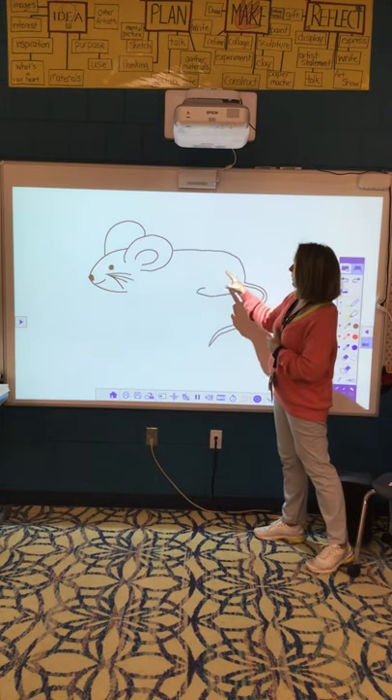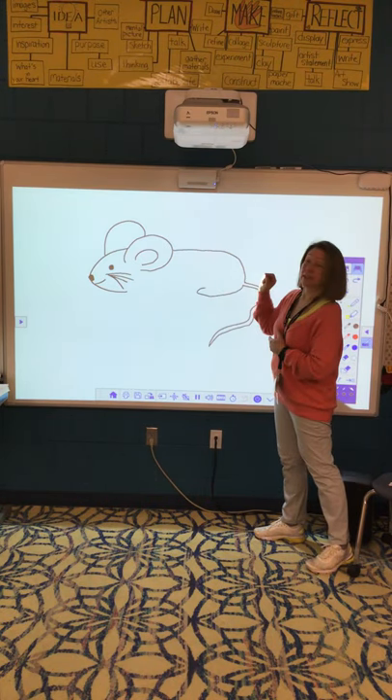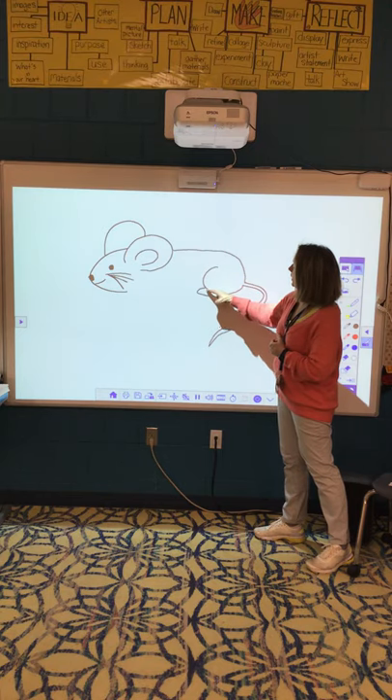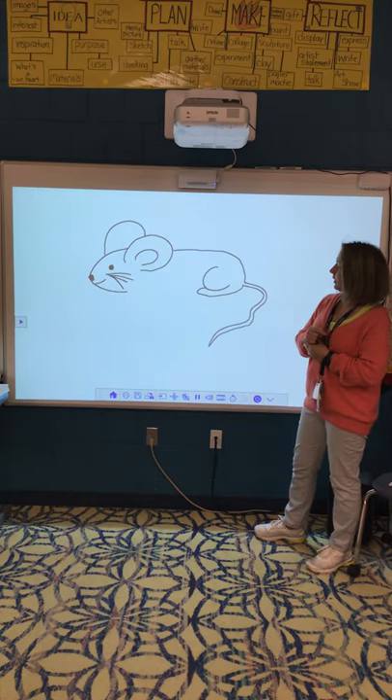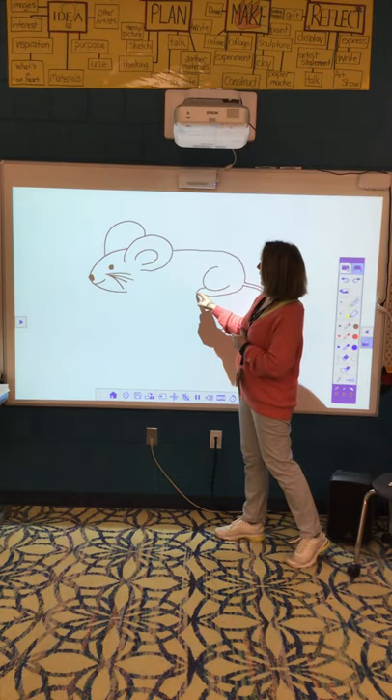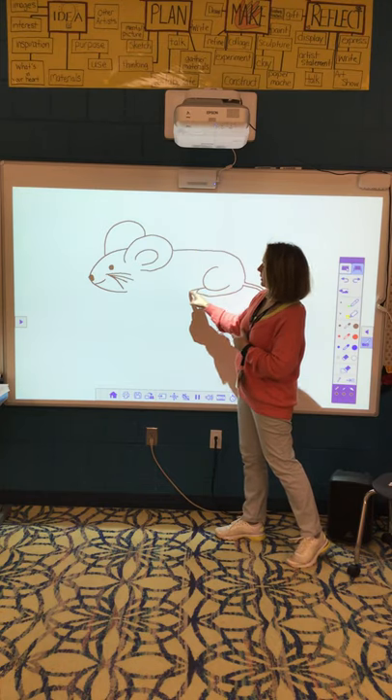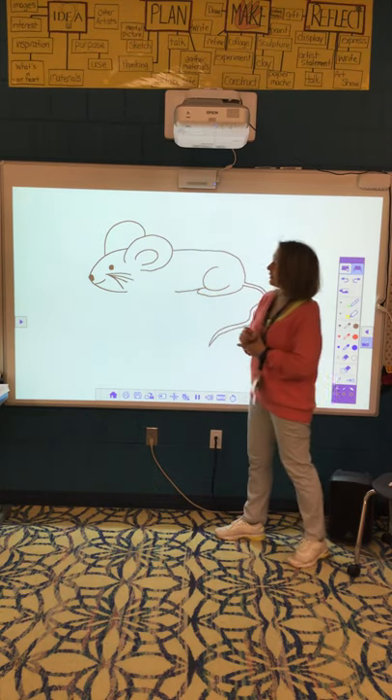Then I'm going to make a letter C tipped on its side. So I'm going to go from here and make a letter C. Then I'm going to make a curvy line going from this foot right here — it curves like that. That's his little belly.